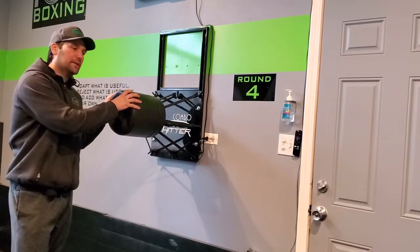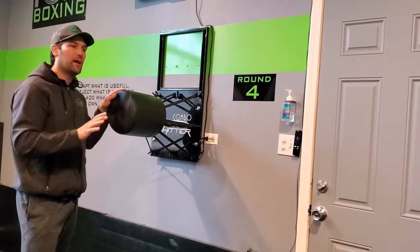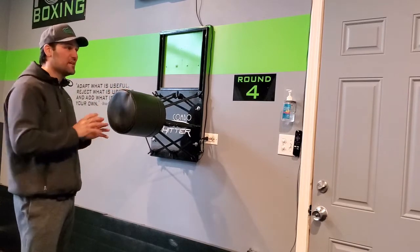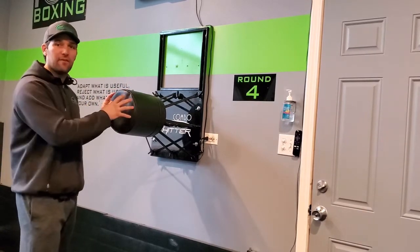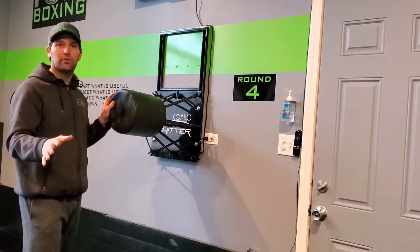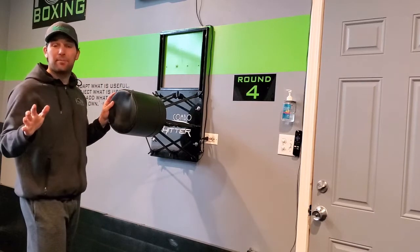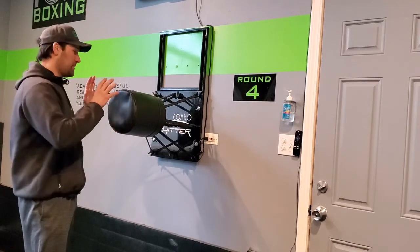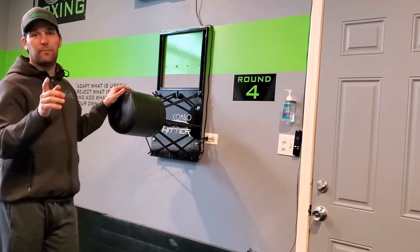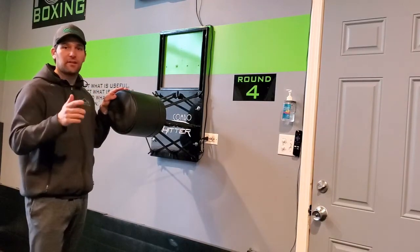I just want to let everybody know it's a great product — whether it's in a big gym, a little gym, especially where you have tight spaces and can't put a heavy bag. This is a great option. You want to put it in a garage or a basement, I definitely recommend this. This is not a paid promotion, I just want to give a good review. Definitely check out the link where you can get it — check out the Combo Hitter, you guys are gonna like it. Thanks.